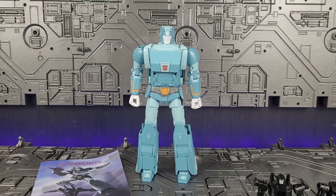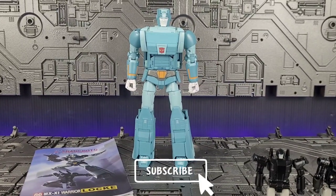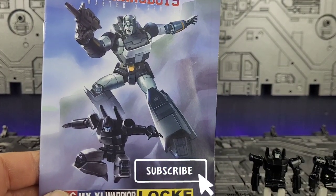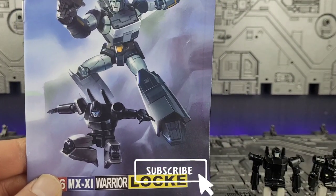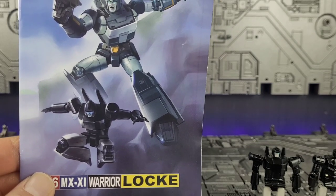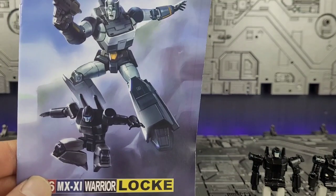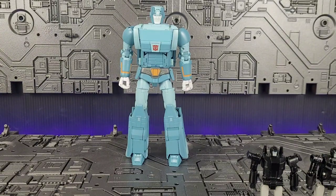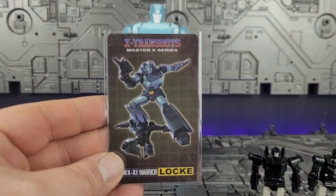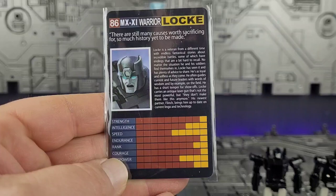Here we have Lock out of the package, but first we've got to talk about accessories — and he comes with a lot. First off, the instructions. Don't even crack these open because it's not worth it. The heartache that these instructions will give you is not worth opening this booklet. It comes with a collector's card — same artwork that's on the front of the box, with some stats on the back.